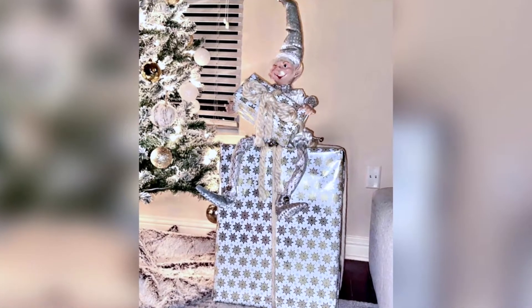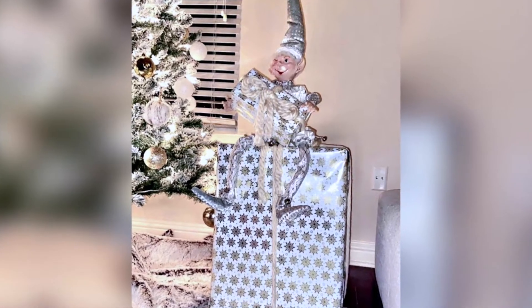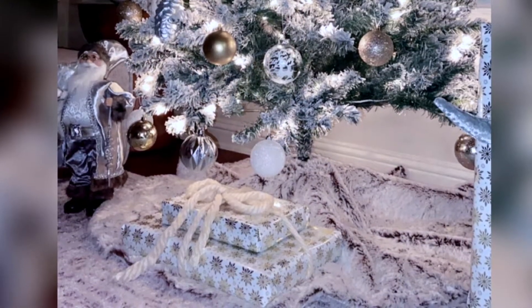What's up y'all, welcome back to my channel! Today I'm going to be showing you how I made this Christmas decor. If you want to see how I did it, keep on watching.